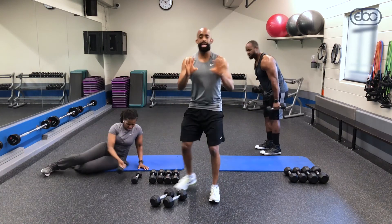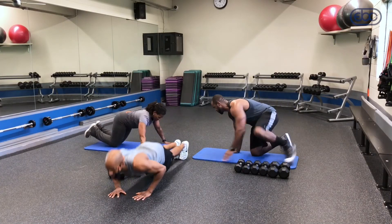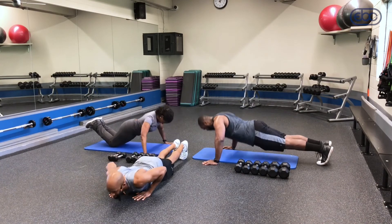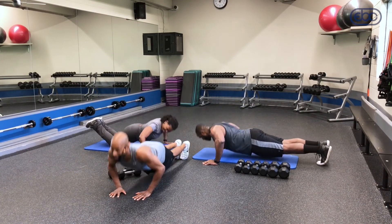Now guys, just for fun — you did a great job today with this workout, but I want you to try to give me some push-ups. Let's take it down and up — give me five, four, three, two, and one.